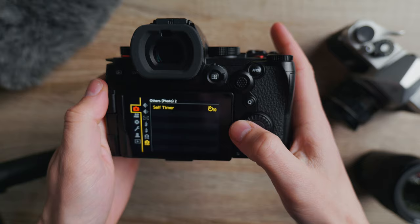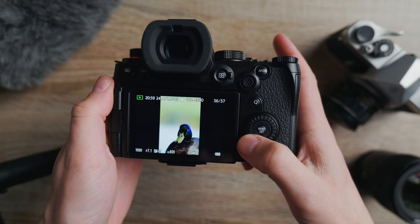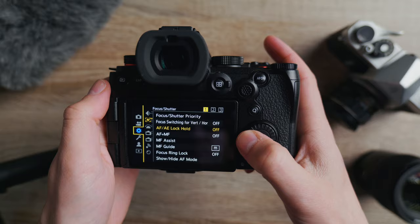It's got a nice big chunky grip on it. All the buttons just feel like they're in the place they should be. It's easy to choose your photo modes with the dials on the top, and you can easily customize all of the other buttons. You've got the joystick in the top right corner and it's easy to flick through all of the menu systems as well.